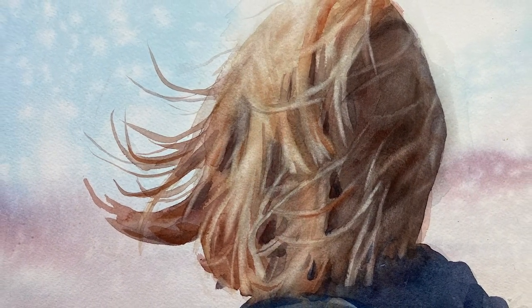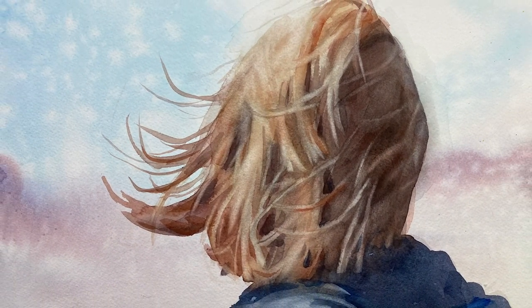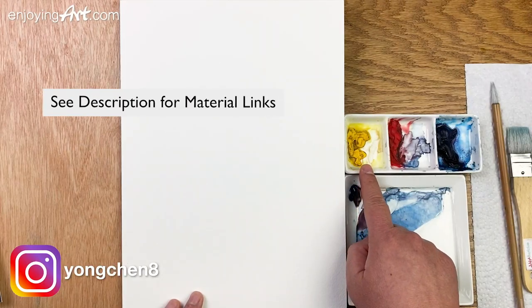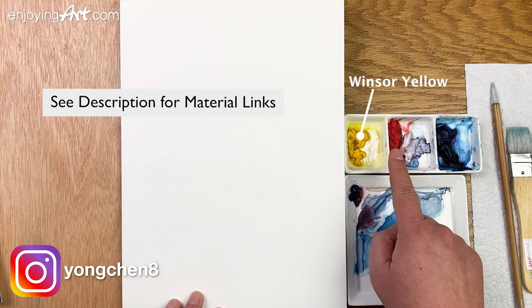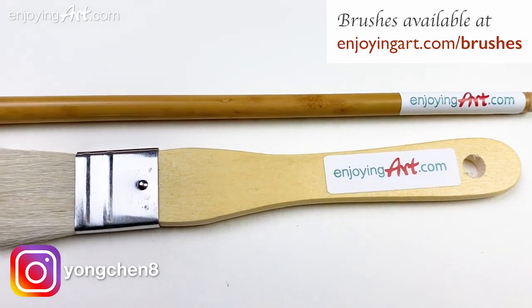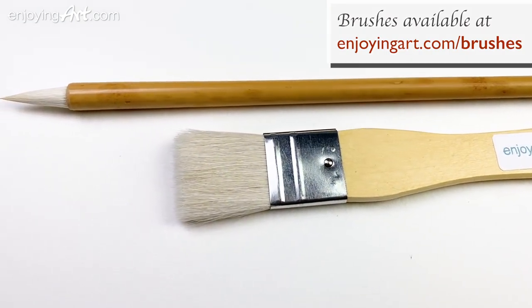We're going to create a form and then we're going to lift it. The paper I'm using is Arches, and Winsor & Newton's professional colors: Winsor yellow, Winsor red, and Winsor blue green shade. Two brushes — one is a one-inch flat brush and one is the calligraphy brush.